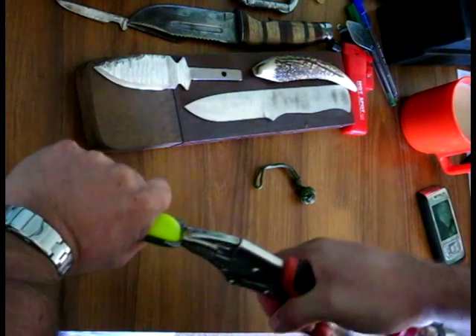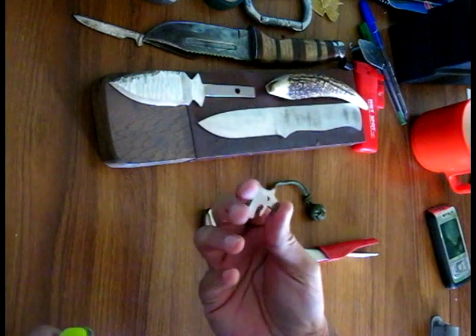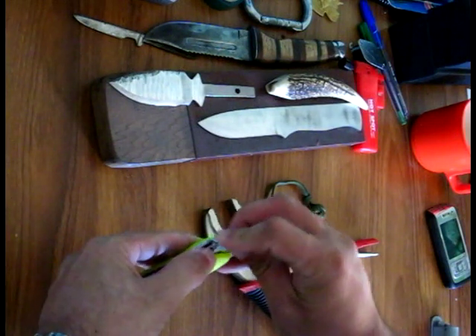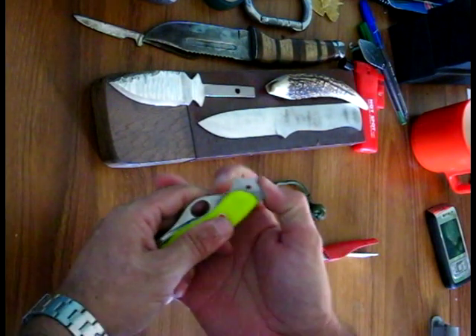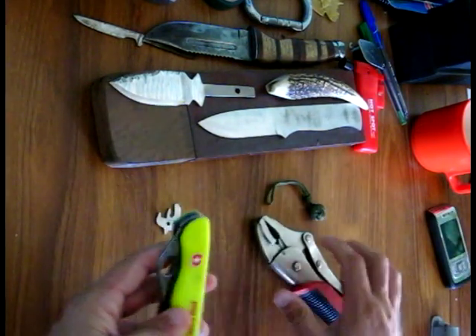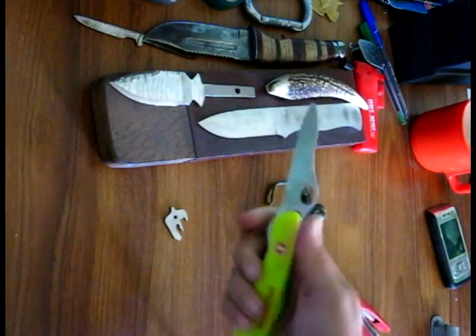Just grab that, and there you go — takes a bit of effort to pull that out. But you can buy spares of these and they're easy enough to put back in. That little hook there actually needs to bite into that little groove just in there, and that's back on. If you don't carry this in a pouch but in your pocket, you may find that digs into you. So you can actually remove it and use the knife without the glass breaker on it.